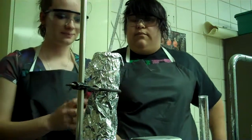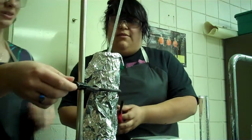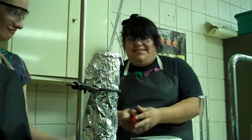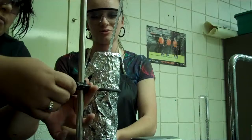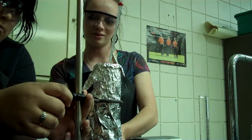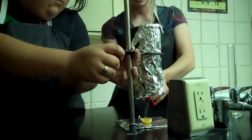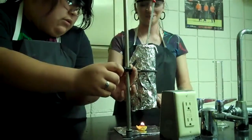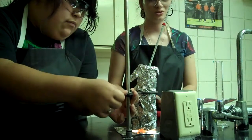Now we will light the Frito and lower the calorimeter on top of it. I'm trying to get this to work. Some heat will be lost in this process. It will light — I think it's lighting, slowly. After we lower it on there, we will let it burn and record the highest temperature.